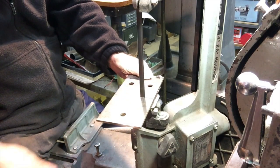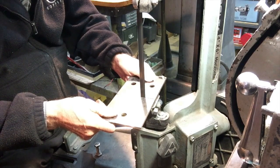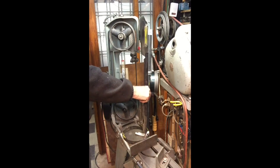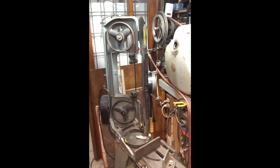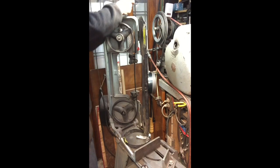Cutting is very slow. This is an 18 TPI blade, a used one. I really should change it to a new one. This is where I keep the twist ties at the handle. Changing the blade, that's a real pain. I have to use the twist ties to fix the blade into the rolling bearings.